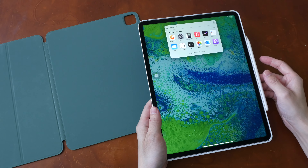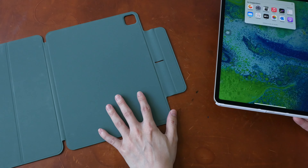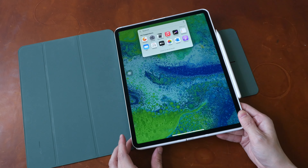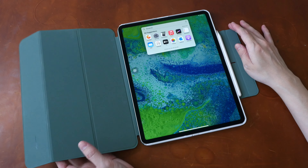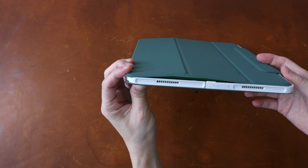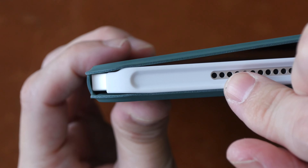If you're wondering whether it's possible to use the Pitaka MagEZ Case with folios from other brands — well, not really. You can snap the case magnetically onto another folio, but the fitting is not perfect. The folio from Pitaka is slightly thicker to accommodate the extra case.